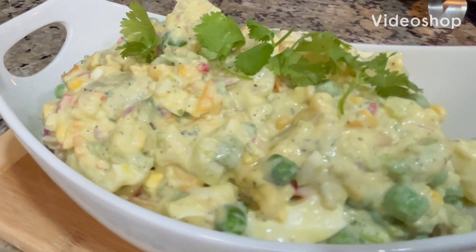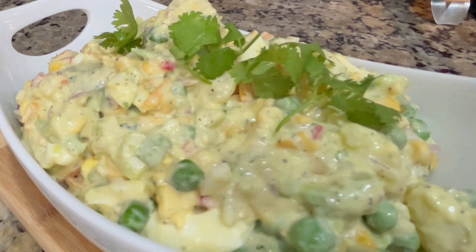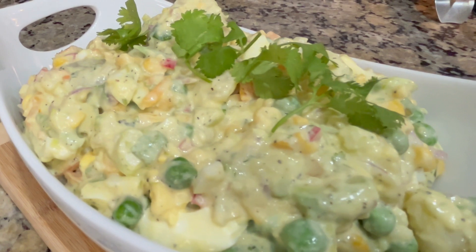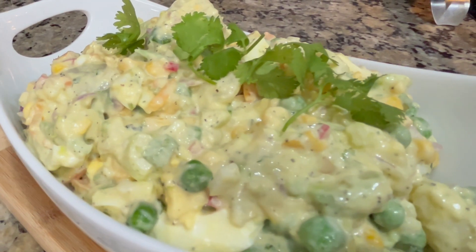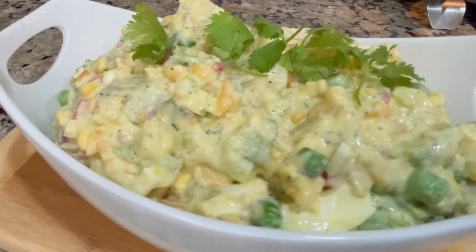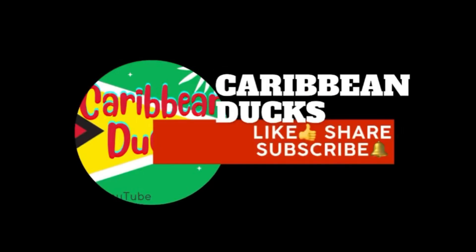What's up family, I hope everyone is doing good and eating well — all that flavorful food over the summer. I know summer is coming to an end and you're doing your barbecue out in the backyard with your family and friends. I have a delicious recipe to go with your barbecue: it's my potato salad recipe. Thank you for joining me on Caribbean Ducks — share, like, and subscribe please.